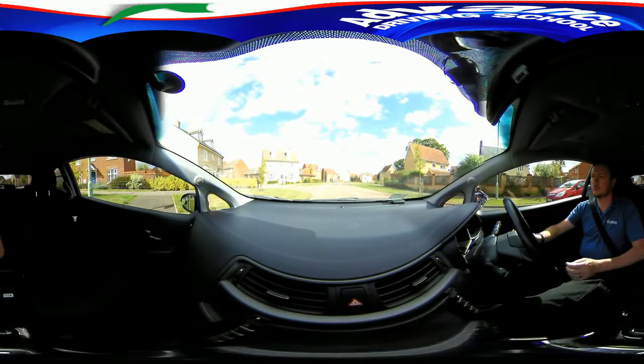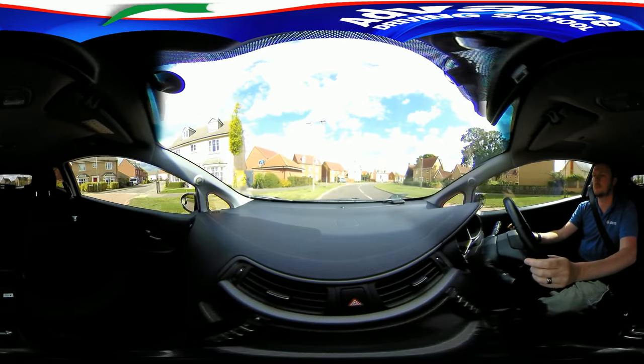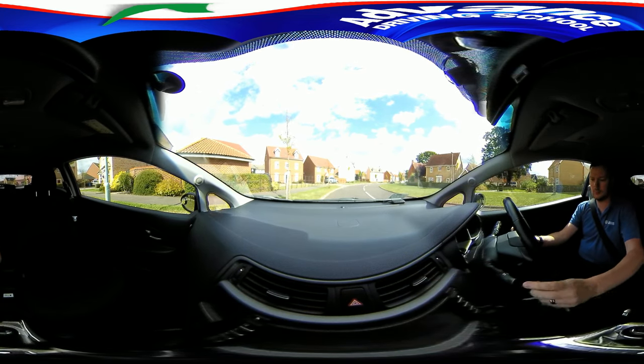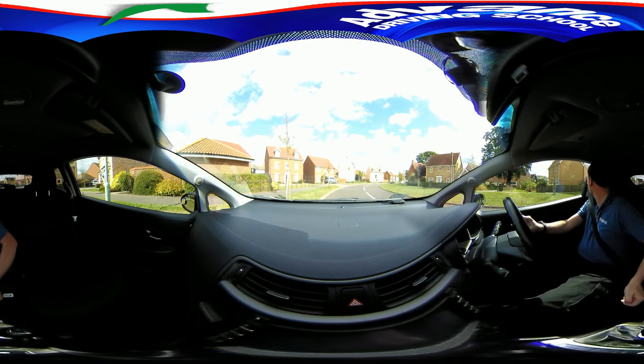Now we can watch from inside the car. Try to look around as if you are the driver. We will need to ensure that we spot any traffic or pedestrians approaching us, and stop the car before there is any danger.